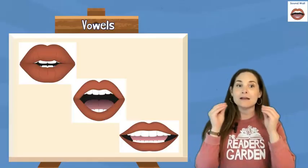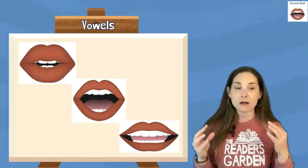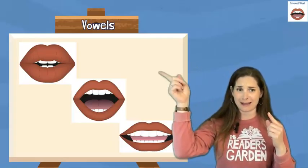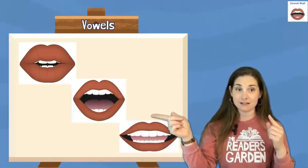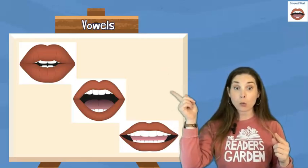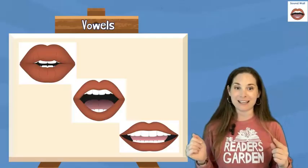Vowel sounds are made by vibrating our vocal cords and letting air flow freely out of our mouths. When we make a vowel sound, our lips might be rounded like this, or wide open like this, or smiley like this. When we make our rounded sound, we're making an O. When we make our wide open sound, we're making an O. And when we make our smiley sound, we're making an E.